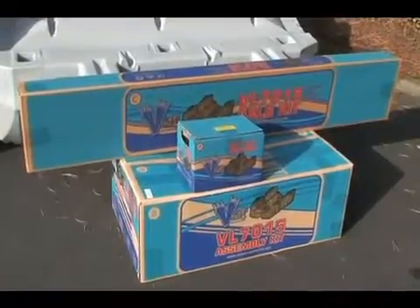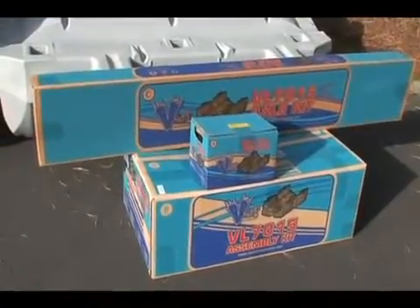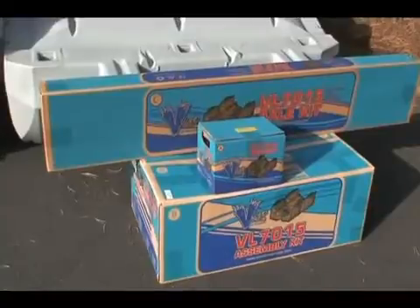All the components are shipped in three boxes. The batteries are in box A. Box B contains the instructions and all the electric components, and box C has the tubular components.